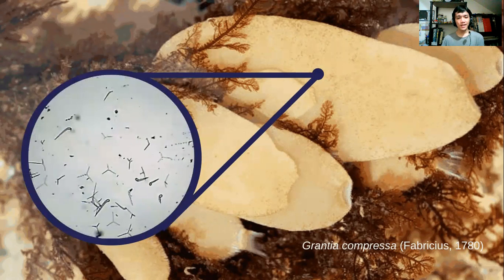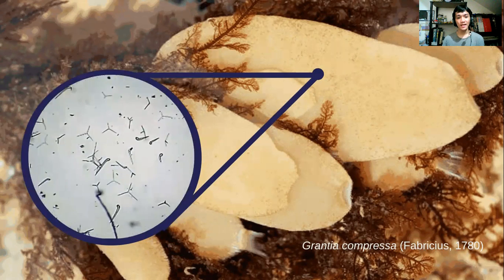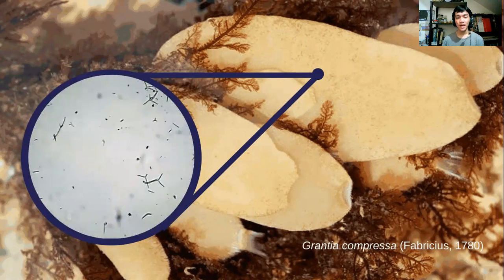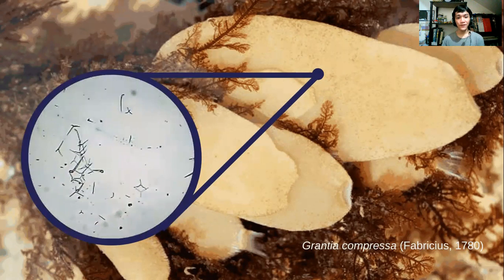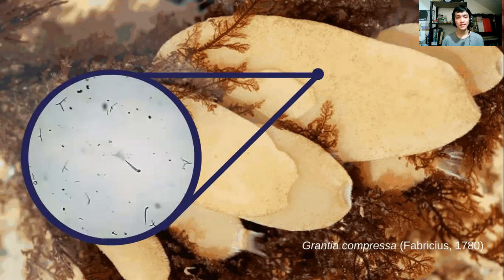The entire body of the sponge is pierced by numerous holes, with inhalant pores at the free end of each cylinder, which communicates outside by a large osculum. They have a complex syconoid canal that is folded for feeding cells of the spongiocele, or the central cavity of the sponge.